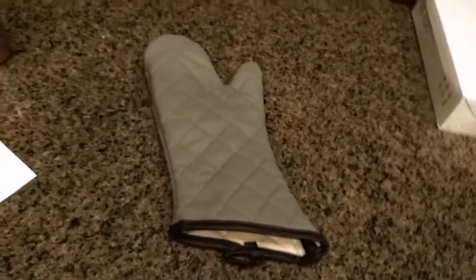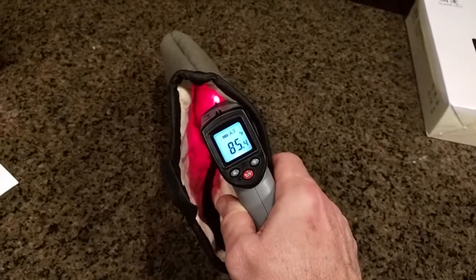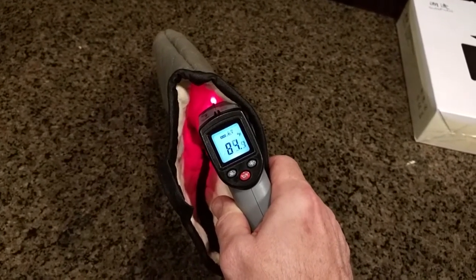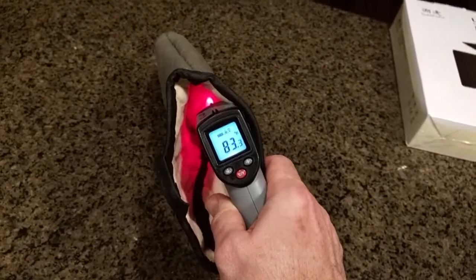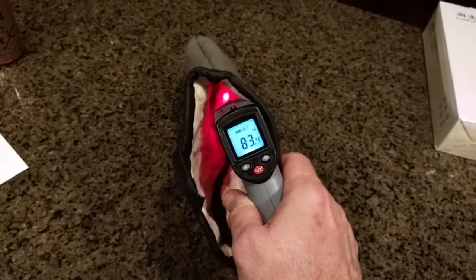I have the glove on the counter and I'm going to put my thermal gun on the inside of it. You can see it's reading about 83, 84, 85 degrees. So it shows that taking that 328 degree heat only allowed about 83 degrees to reach the inside, which is really good — it demonstrates that it's protecting your hands from the heat.